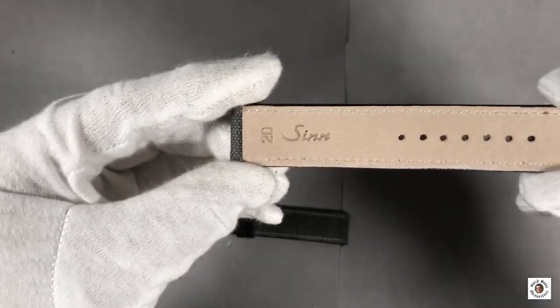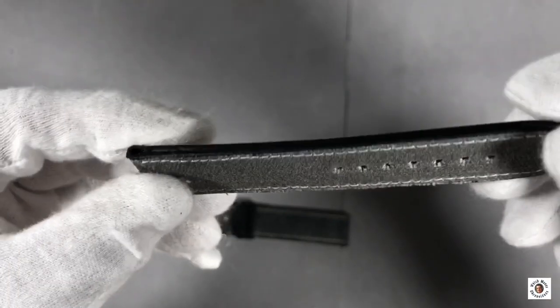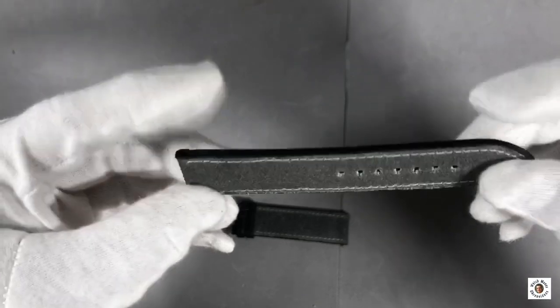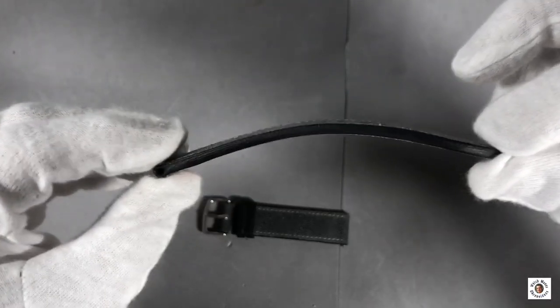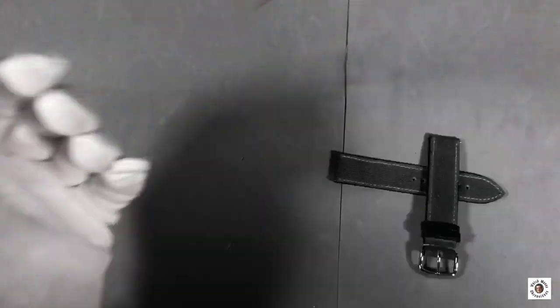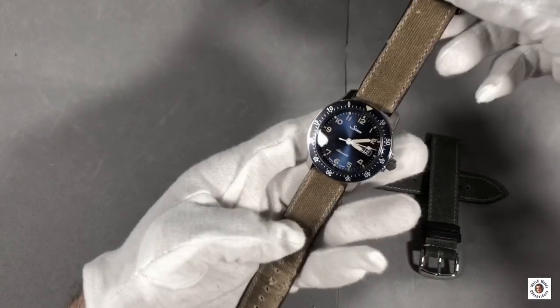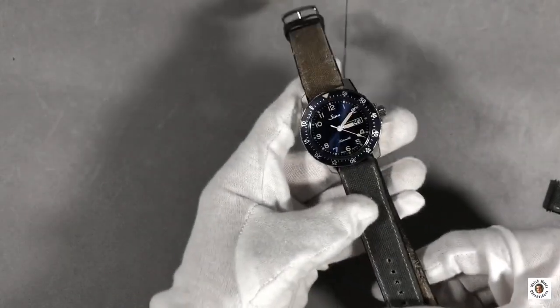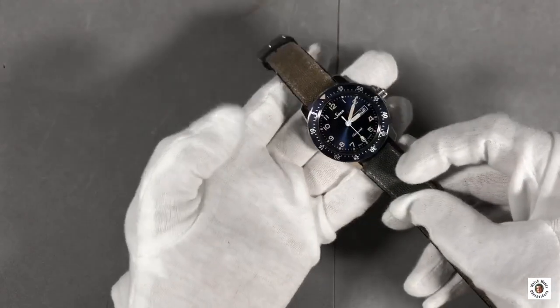ZIN calls these the canvas straps, but actually it's a composite strap — leather on the underside with sealed edges and canvas on the upper side. It's a bit stiff at first, but after a couple of hours on the wrist it softens up and wears very comfortably. I personally prefer the sand-colored canvas over the grayish one, as it provides better contrast against the dial and bezel and perfectly matches the color of the hands and markers. But the grayish one is a good fit as well — it's really a question of personal style and taste, so either way you can't go wrong.